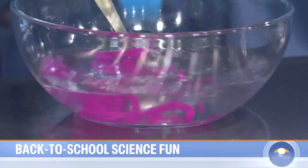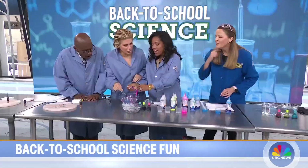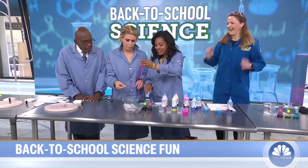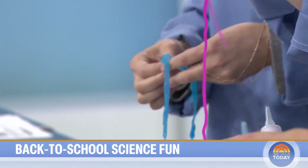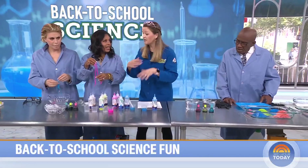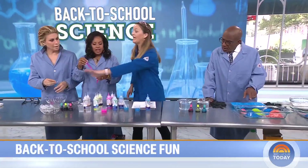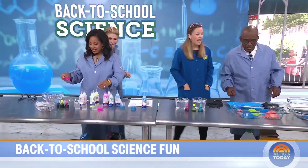You can pull it out — you make your own silly string! You can do as many colors as you want. This is basically a sodium alginate solution. If you've ever had gummy worms or Gushers, it's the exact same type of science — but don't eat this one.